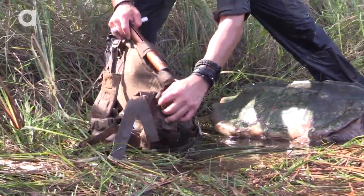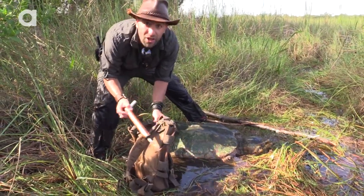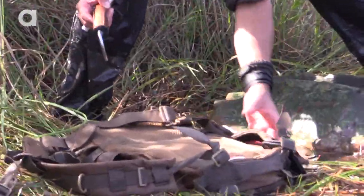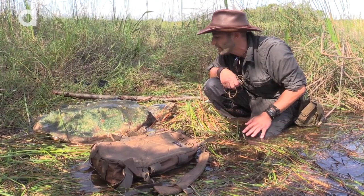I also always carry a scale with me. Usually I'm weighing common snapping turtles. This is a hundred pound scale. Hopefully it's enough to weigh this turtle. I'm gonna tie him in with rope, kind of build some makeshift support across the top.